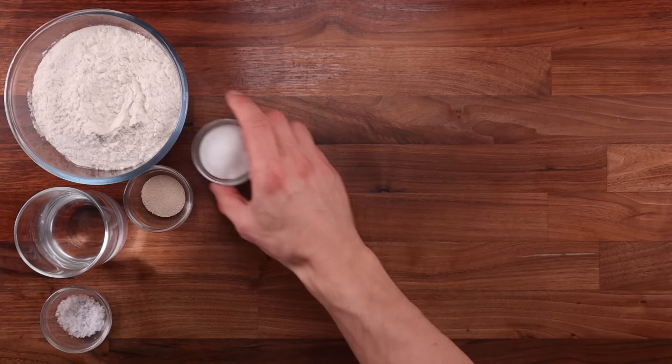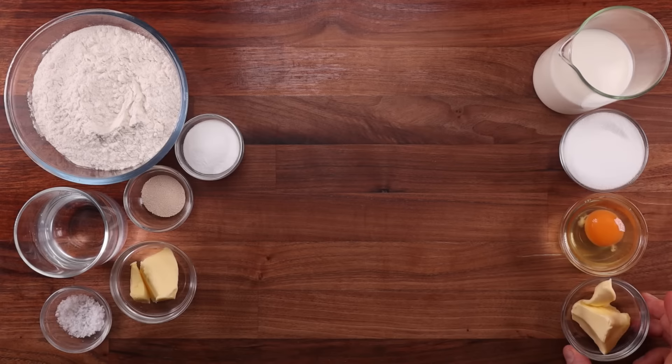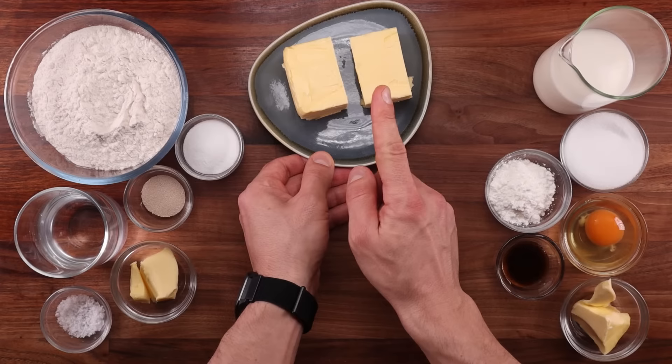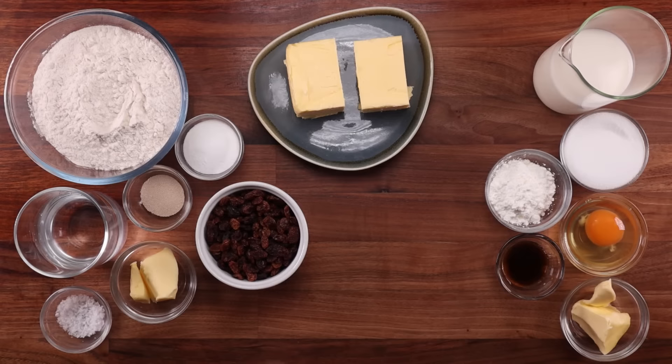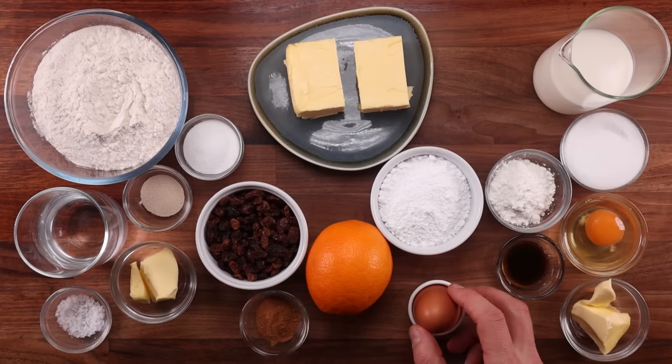Here's what we need. For the dough we'll need some white bread flour, water, yeast, salt, sugar, and a little bit of butter. For the custard we'll need milk, sugar, egg, butter, cornstarch, and vanilla. To create the layers in the pastry we'll need some more butter — split it up into two equal portions and freeze it. For the raisins we'll need some raisins, cinnamon, and an orange, which we'll use the zest and juice from. For the icing we'll need some icing sugar and some juice from that orange as well. And last but not least we'll need an egg for glazing, which will give the pastries a nice rich color.